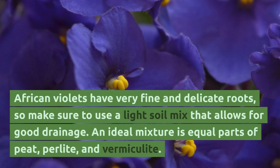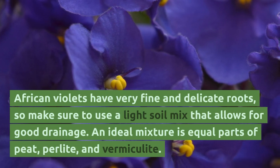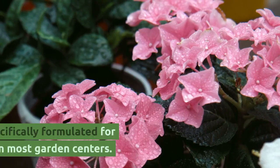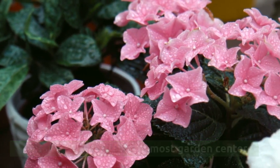African violets have very fine and delicate roots, so make sure to use a light soil mix that allows for good drainage. An ideal mixture is equal parts of peat, perlite, and vermiculite. There are potting mixes specifically formulated for African violets available in most garden centers.